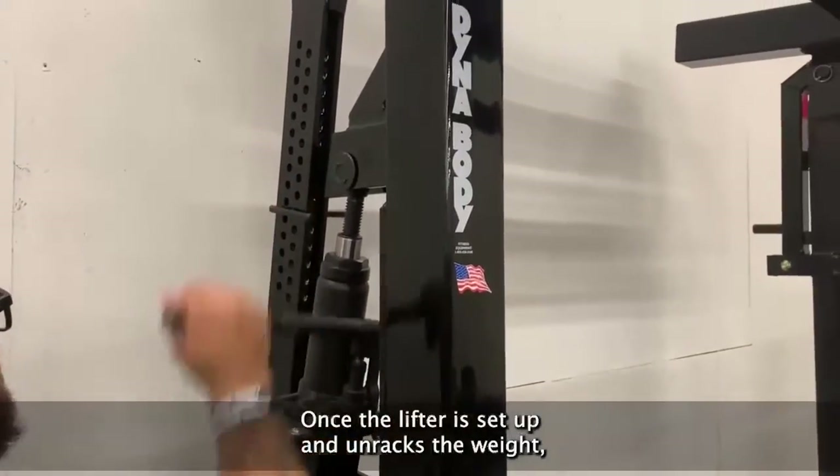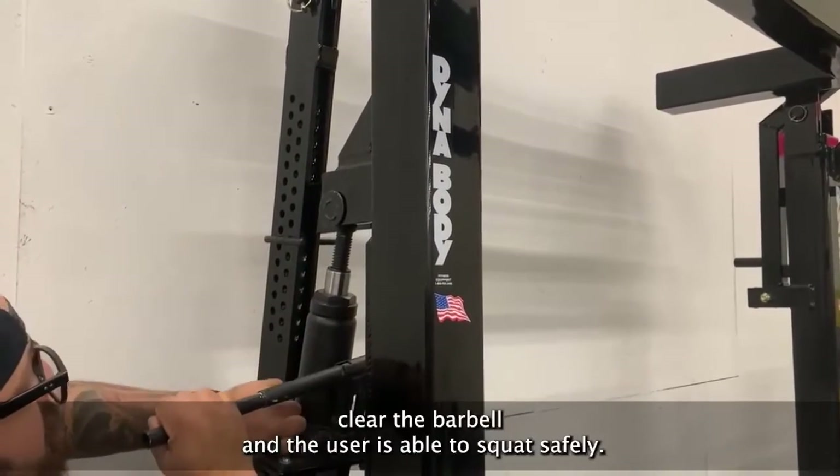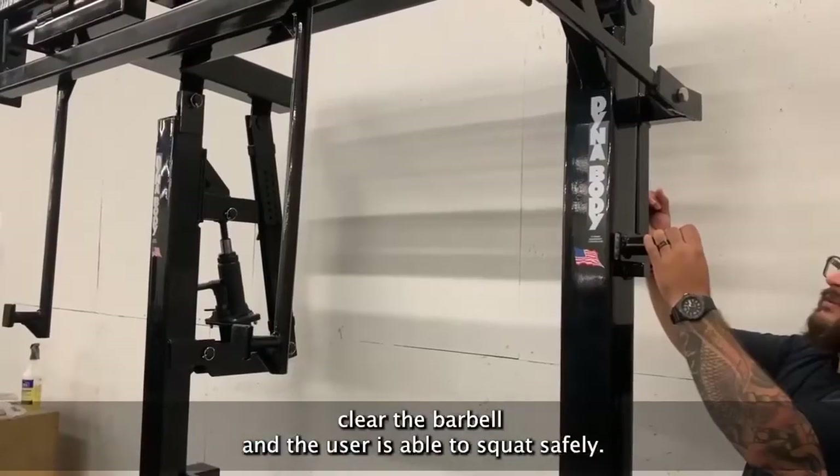Once the lifter is set up and unracks the weight, his partner pulls the lever which allows the bar hooks to move clear of the barbell, and the user is able to squat safely.